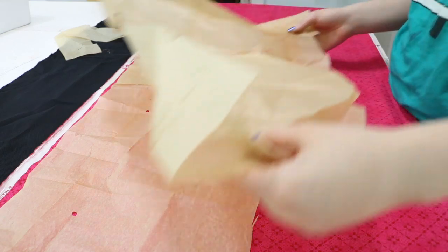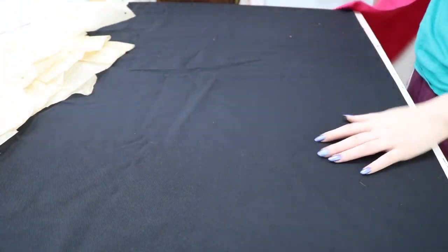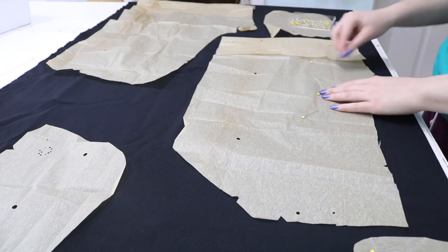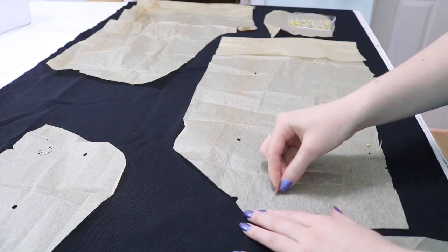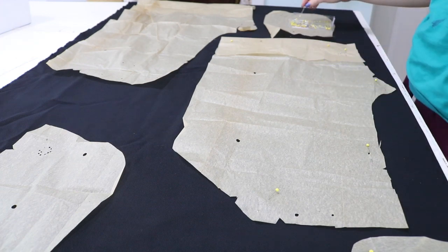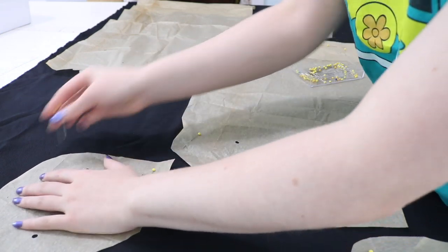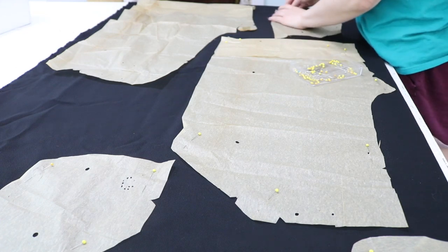I'm going to revert to cutting out one layer at a time — I want the pink one to have French seams and the black one is too thick for French seams. In this video we're going to be talking about a variety of subjects including the Italian consulate and how difficult it appears to get a national visa in Italy, and I'm also going to be ranting a little bit about my bank. I'll also sprinkle in information about making shorts, since that's probably what I fooled you into thinking this video is about.